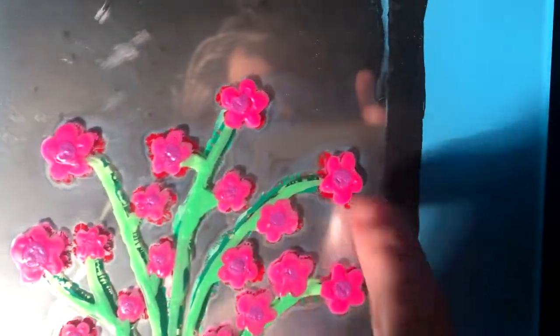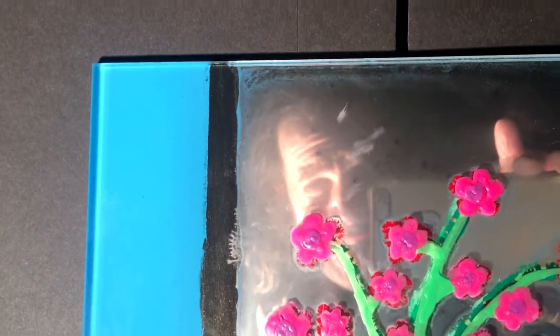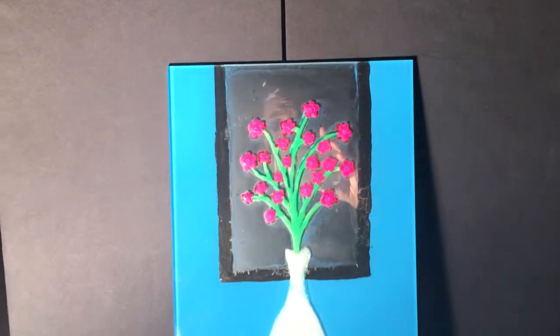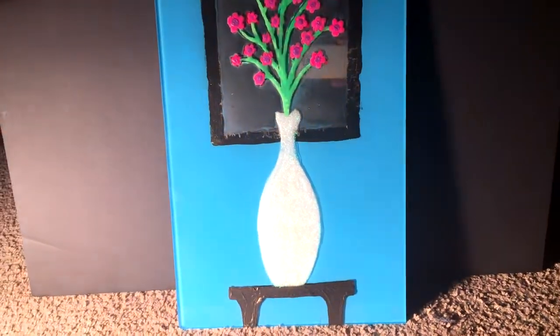But as I've said, the problem with this is it got ruined. Yeah, ruined it is. And you know whose fault that is? This guy, right here. I mean, I didn't know — I didn't realize that the mirror paint was going to ruin the paint I had painted on the back of the glass. But it is what it is. I like that sparkly vase.